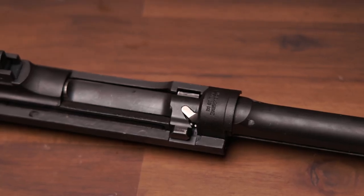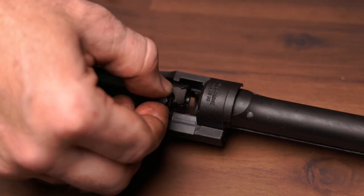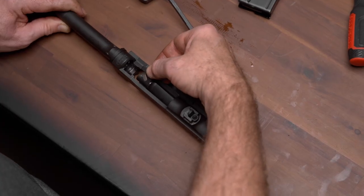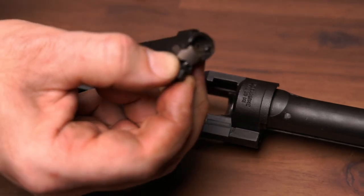Step 10. Grasp the bolt by the locking lug as shown and slide it to the rear until the front of the bolt is behind the locking shoulder in the receiver. Rotate the bolt to the left and pull it up until it stops. Turn the bolt to the right and lift it from the receiver.